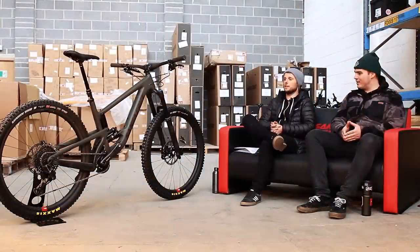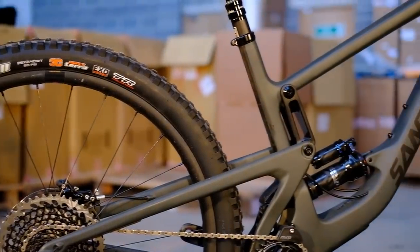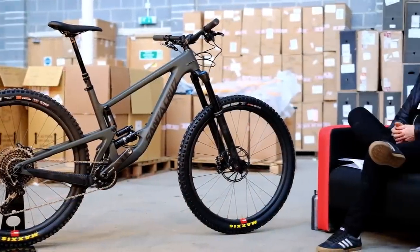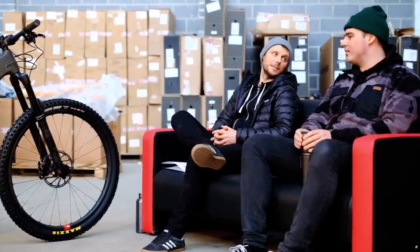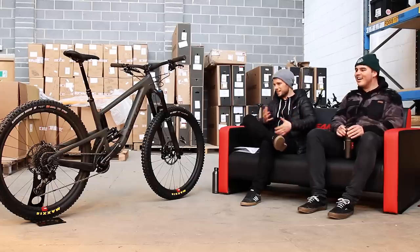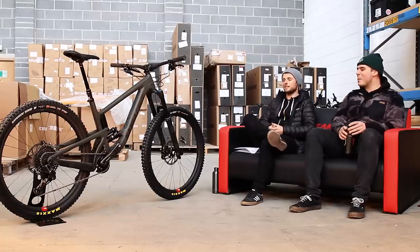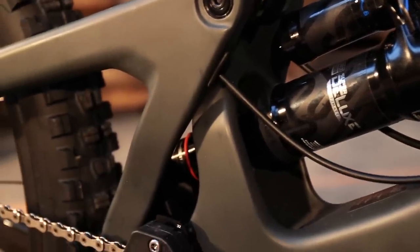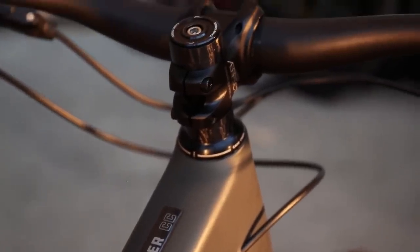So what have we got? Brand new bike. Here it is — the bike that you've all been waiting for. It's the bike that basically has come from a demand since the Nomad version 4 was released. So basically this is our long travel 29er bike that we've been waiting for. Since the Nomad, when everyone was like, right, it's great, but where's the 29 version? Here it is — the Mega Tower. It's finally here and released just in the right time of year.